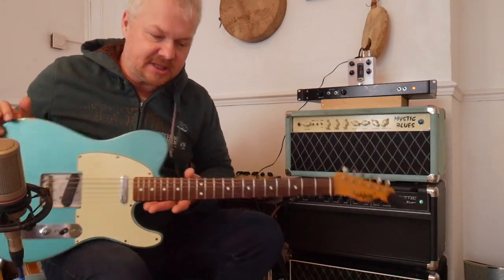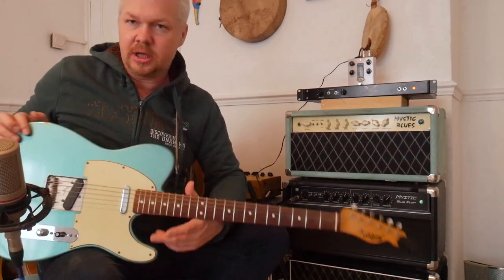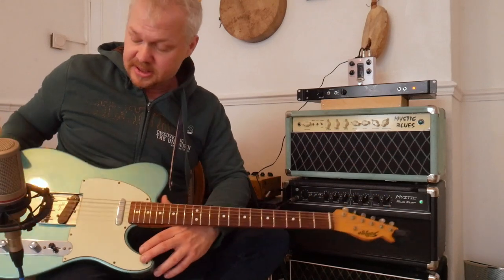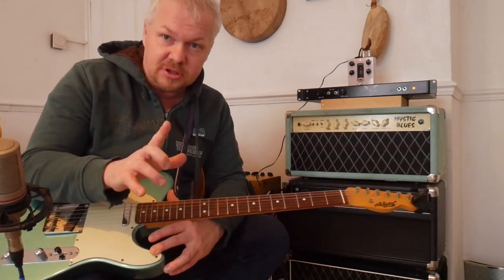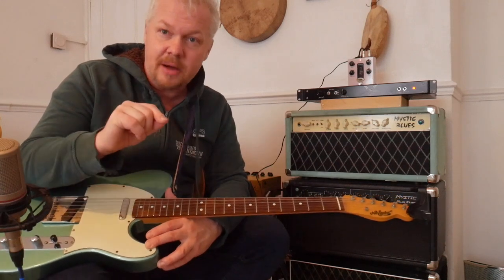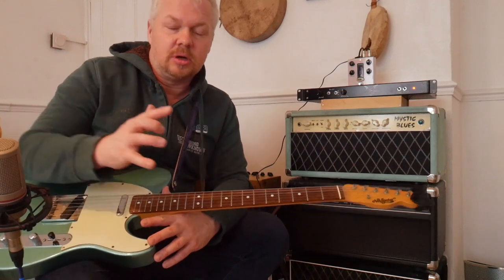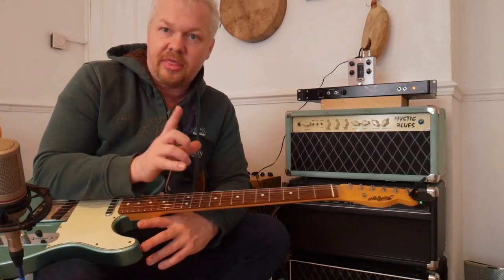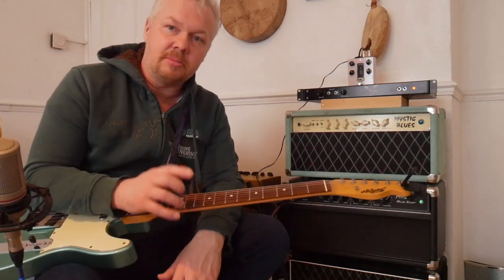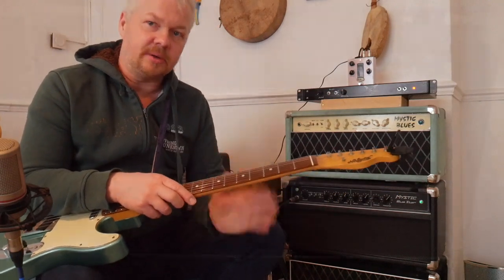Before we look at the controls, just want to talk about the guitar. Obviously the guitar is going to make a really big difference. The pickups are very, very important. Whether you're using humbuckers or single coils is going to make a huge difference on this amplifier. We're going to set this amplifier up to be able to use single coils and humbuckers, and I'm going to show you how I do that.